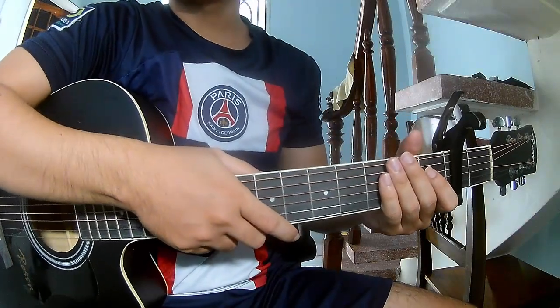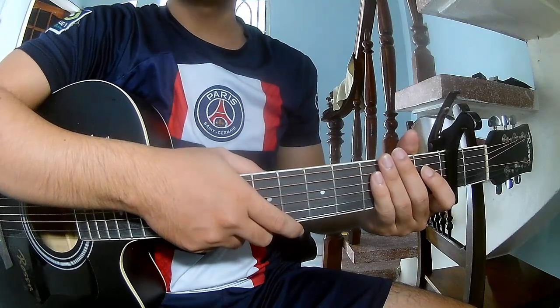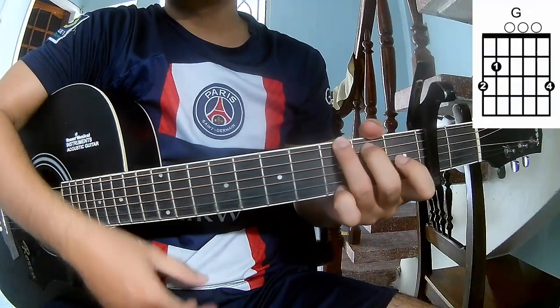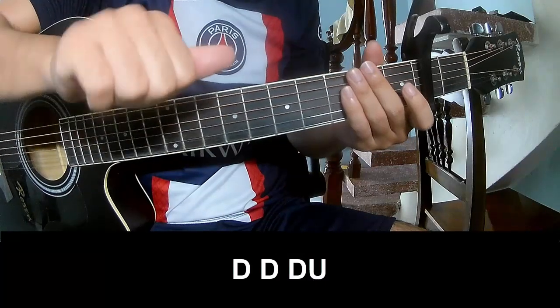Hi everyone, today we share how to play 'It's a Loving You On My Mind' by Chris Stepperton. First, see the cover. The chords for this song are: C, G, Am, D, and Bm. The first section and outro to play.